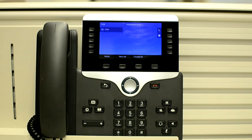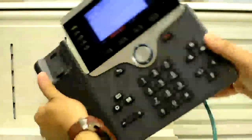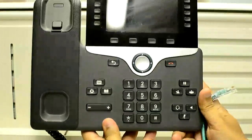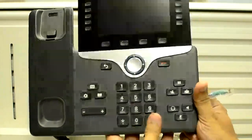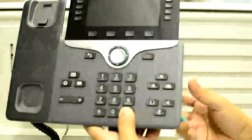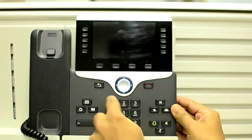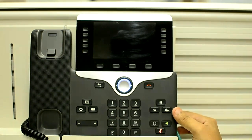Now let's do it on a phone. Let me unplug the cable. We will wait for 5 to 10 seconds. Press and hold the pound sign and plug the cable back. Now the light of the mute button has turned off, so press 1-2-3-4-5-6-7-8-9-*-0-#.